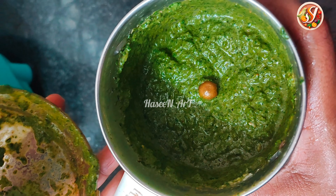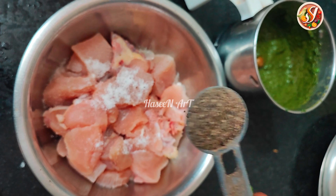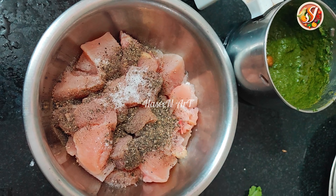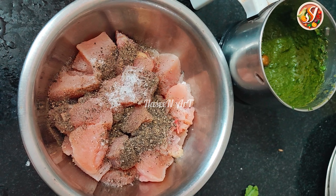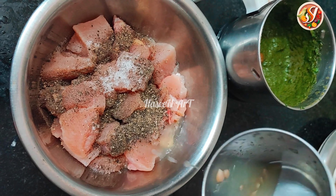Here we have to take a boneless chicken. Then we will mix the chicken. We are adding the chicken. Then we add pepper. Then we add lemon juice. We are ready to eat.